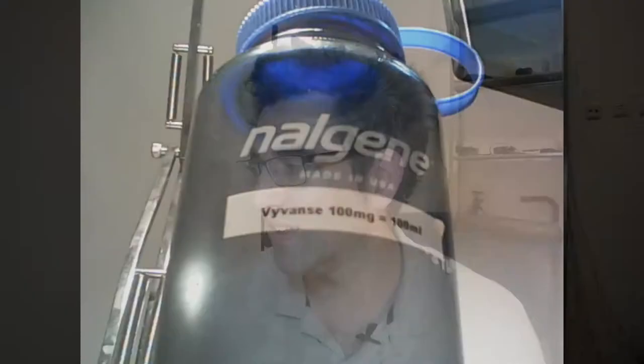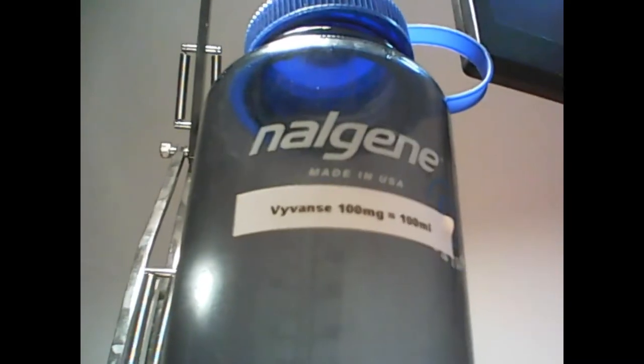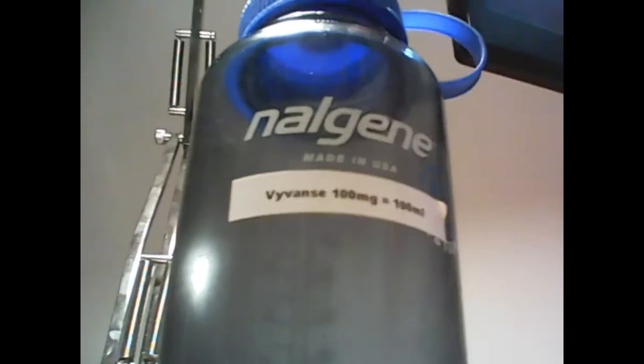There's not a ton I can say about Vyvanse water that I haven't already said, but I thought I would show you guys exactly what I am using for the process. Here we will do a fade to the Nalgene bottle. So here it is — Nalgene. This is what I picked up recently in the U.S.